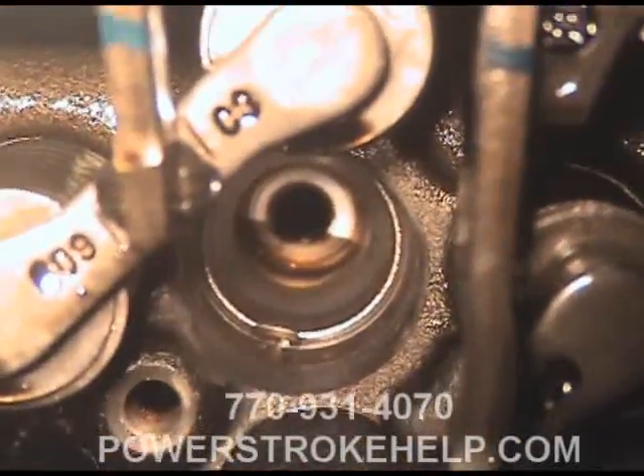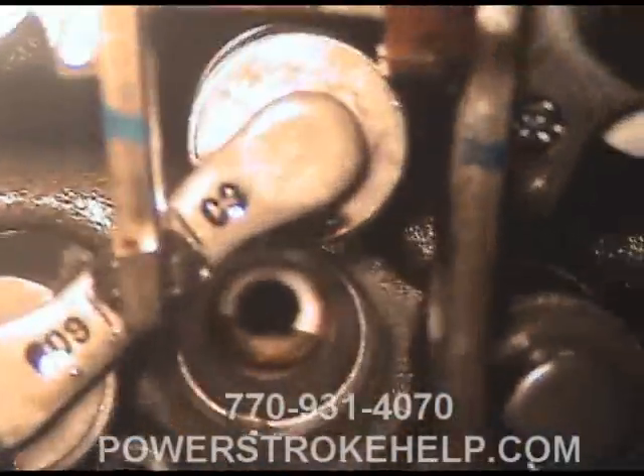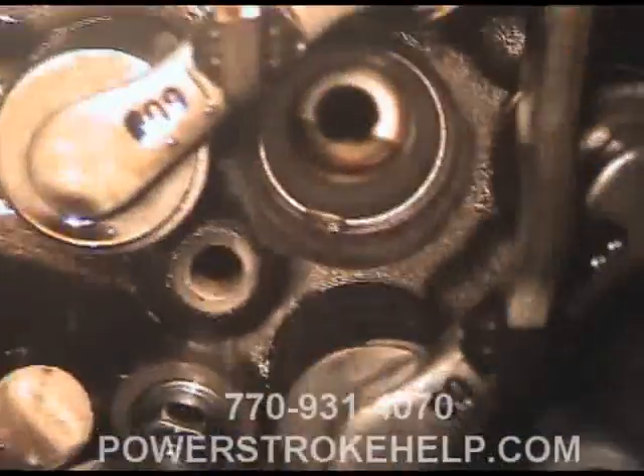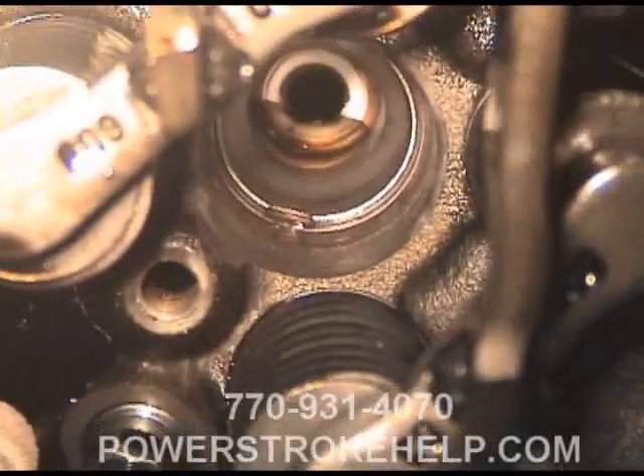This particular head has a hairline crack in that area. Sometimes it's just the injector cup where the cup sits in there, but lots of times it's a crack in this area.